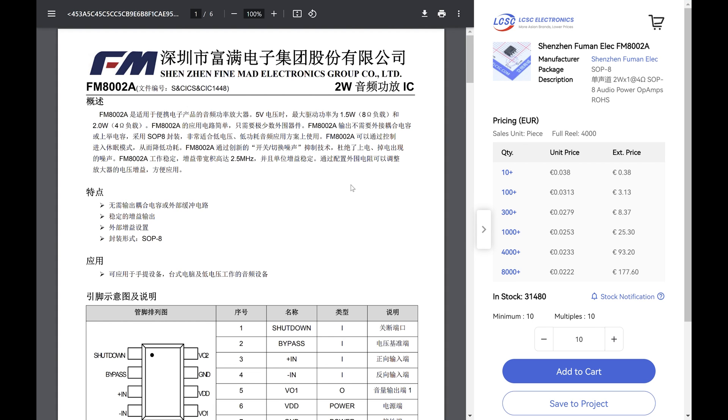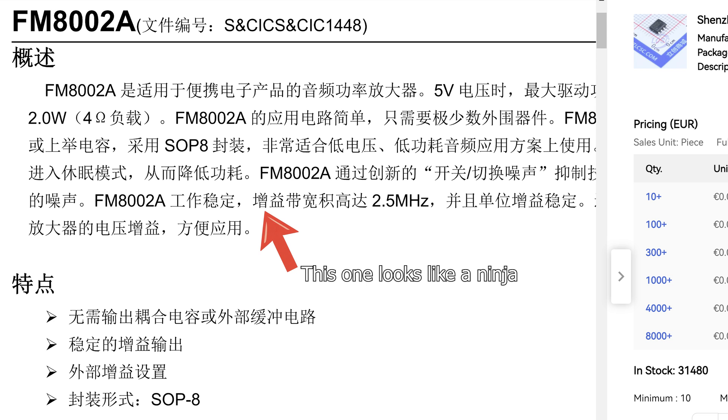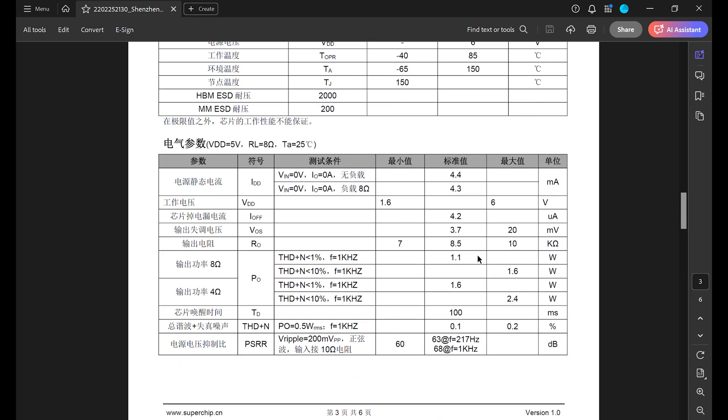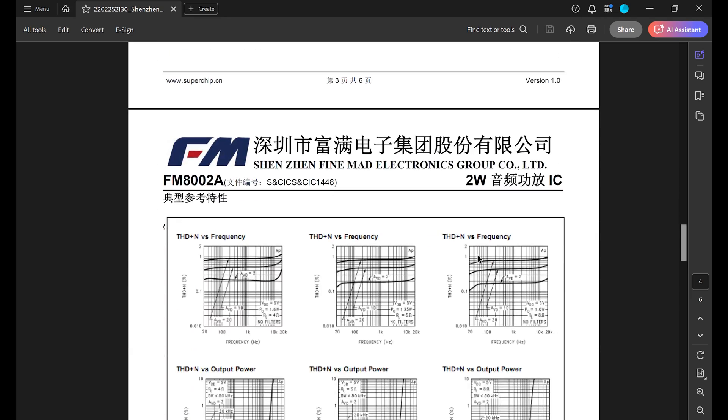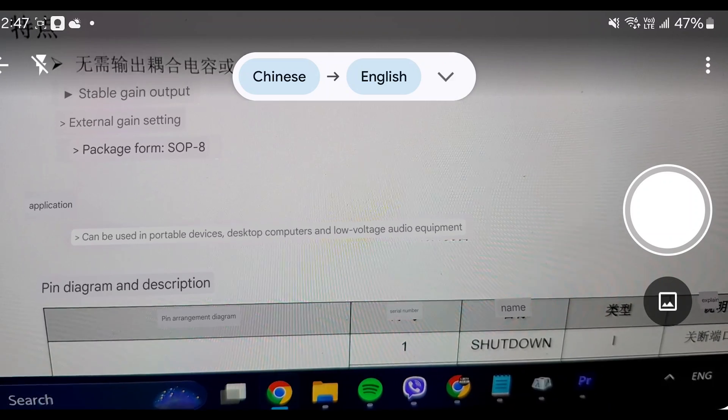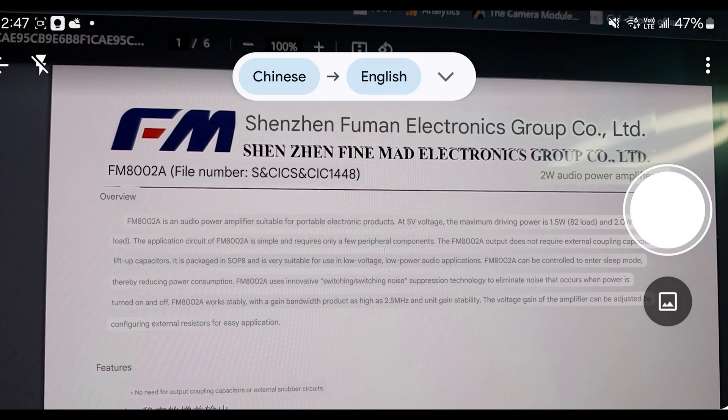Step 1 of this challenge was to examine the datasheet. It is in Chinese, which I can't say I speak very well, but that company name sounds interesting. Fortunately, it was easy to get all the necessary information. The wiring diagram seems simple enough, all the pins are listed and labeled, and Google Translate handles the rest pretty well.